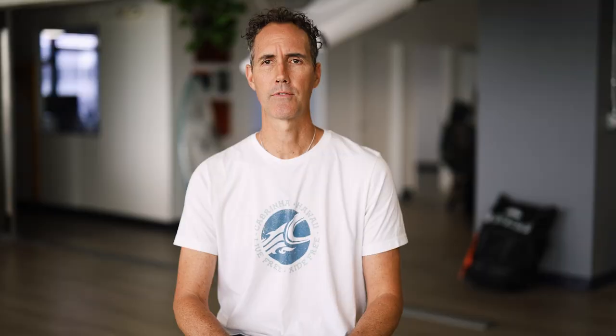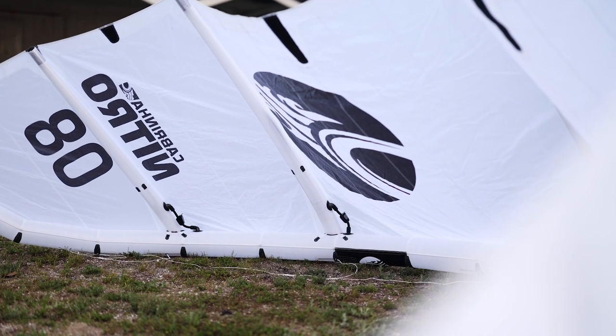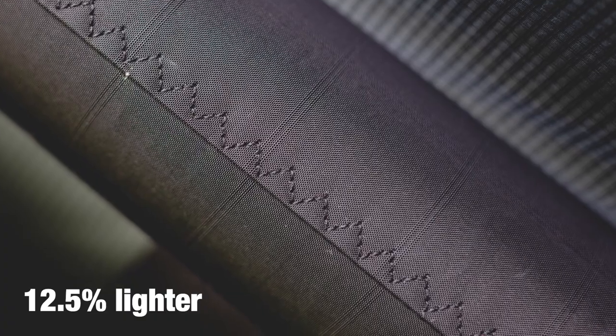Now across all kites, we have a number of improvements in materials, starting with the struts. All struts across all kites use HTD light material, which is 12.5% lighter than high tenacity Dacron.